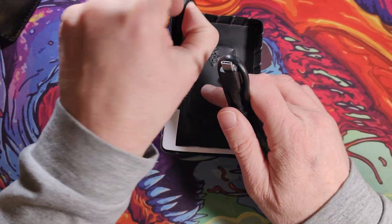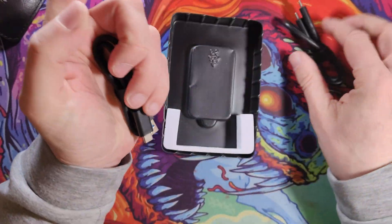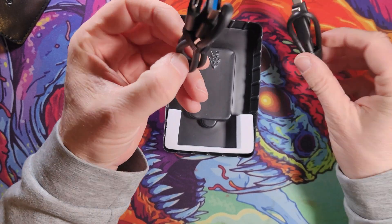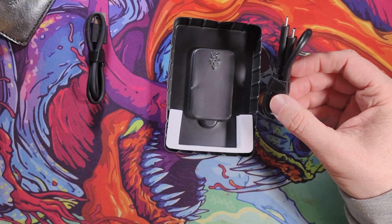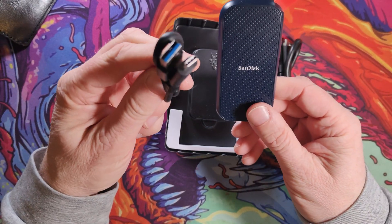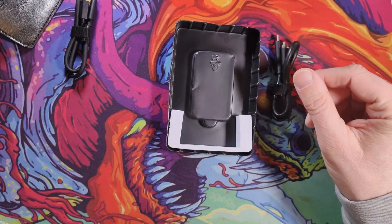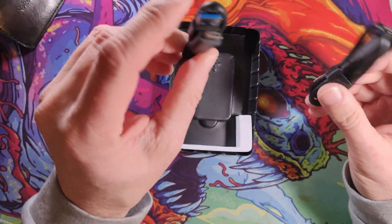It comes with two cables, which I was actually quite impressed with. You get a USB-C to USB-C, which I'll be using, and also a USB-C to USB-A — a good sturdy little cable. You don't often get two cables when you buy a portable SSD. In fact, my SanDisk one only came with USB-A to C, which isn't as quick as USB-C at both ends, so I had to buy that separately. It's good to have the extra cable included here.